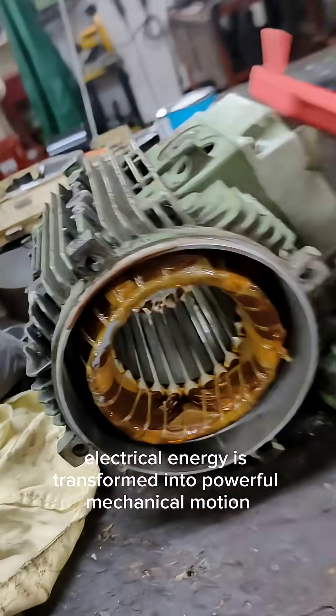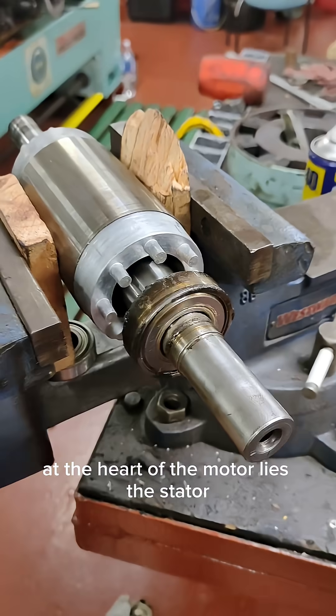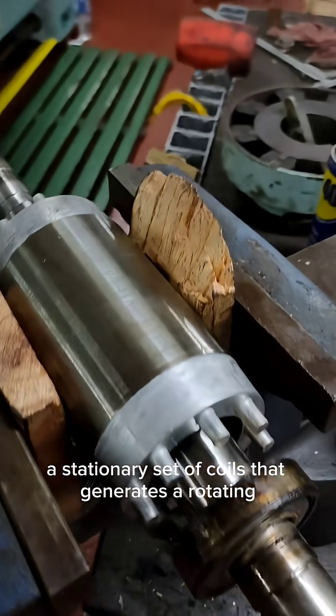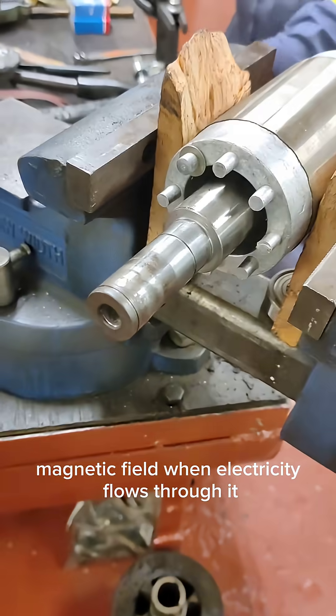Inside an electric motor, electrical energy is transformed into powerful mechanical motion. At the heart of the motor lies the stator, a stationary set of coils that generates a rotating magnetic field when electricity flows through it.